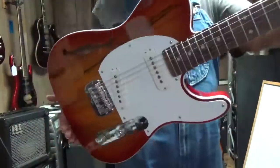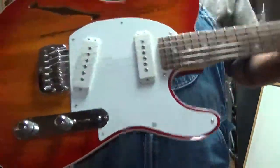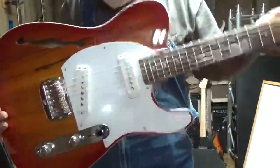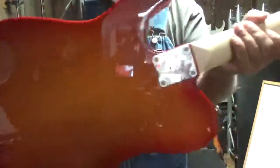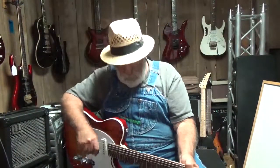We have a beautiful, beautiful G&L from the G&L Custom Shop, made here in the United States. The wood on this thing is spalted alder, and it's a Telecaster style, and I'm going to let you hear what it sounds like.